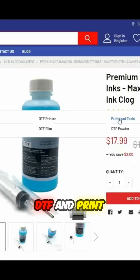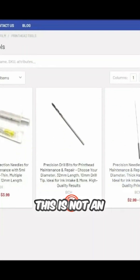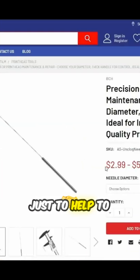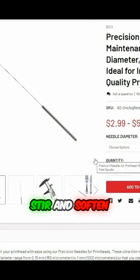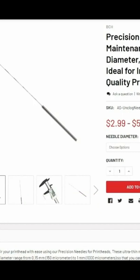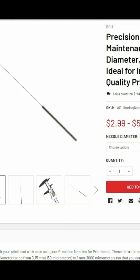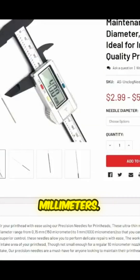We'll go back to DTF and print the tools. We're going to use this needle — this is not the injection needle we talked about earlier. This needle is just to help stir and soften the clog. You can select different diameters; it can be as thin as 0.15 millimeters, so it's really thin. The length is 40 millimeters.